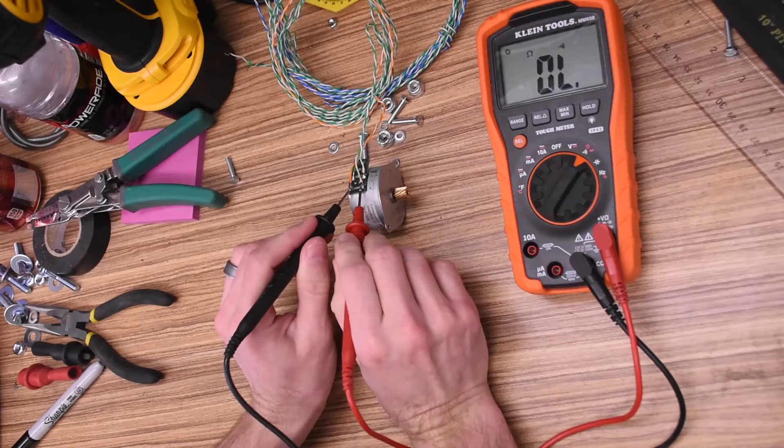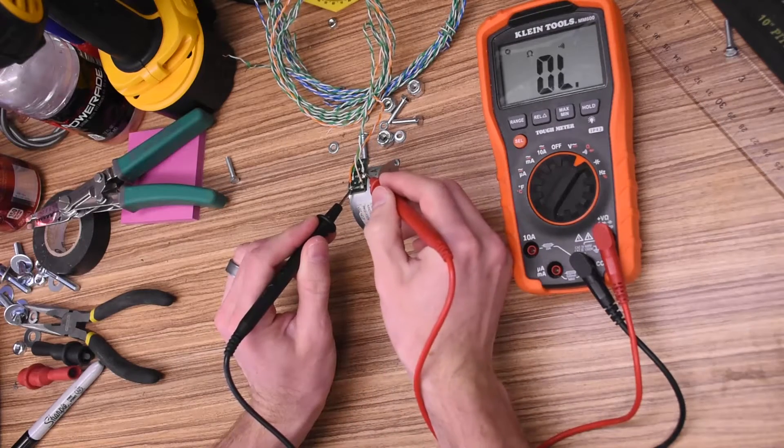Hi, I'm Mike Thompson. I've converted a few steppers lately into power generators. This one is a four-wire bipolar motor from a printer.